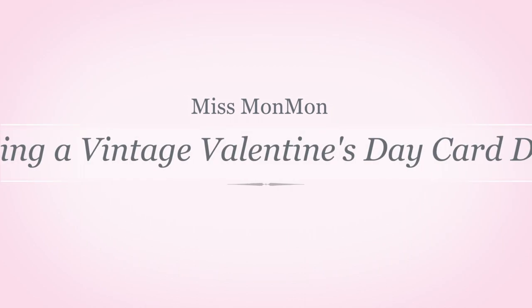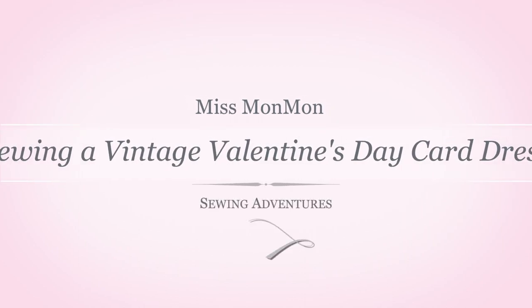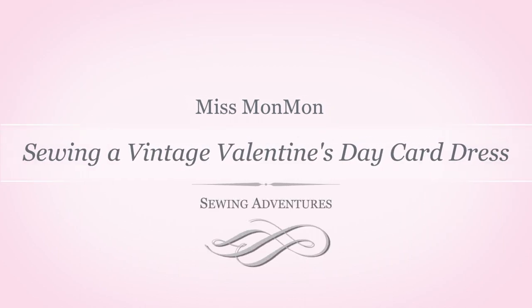Just what I need, another vintage crafting project. Hello everybody, I'm Miss Mon Mon, welcome to my channel. It's been a little while, but I am back after what was supposed to be a two-week break — eight months later.